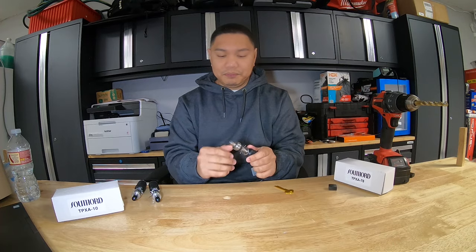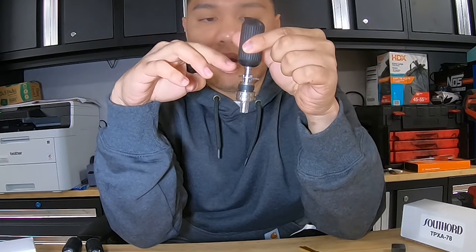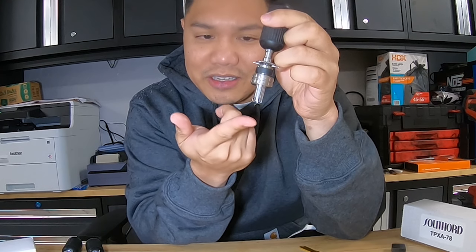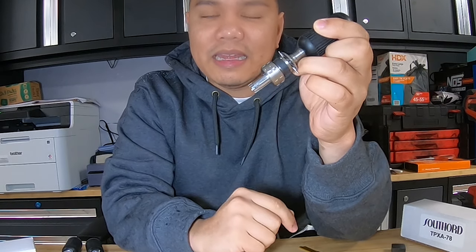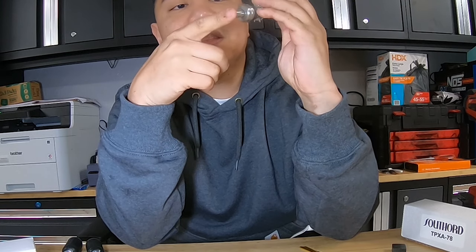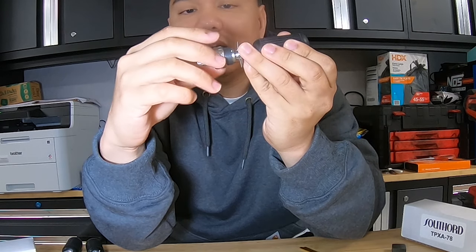First we're going to use the seven pin. You're going to loosen it up right here, then turn it upside down — this washer right here, you're going to push it down. These little lines will come out. Then get a hard surface and push it down on the table. This gives you a start where everything is even — all the lines are level.